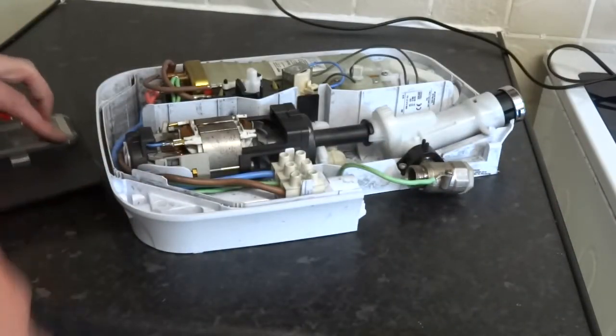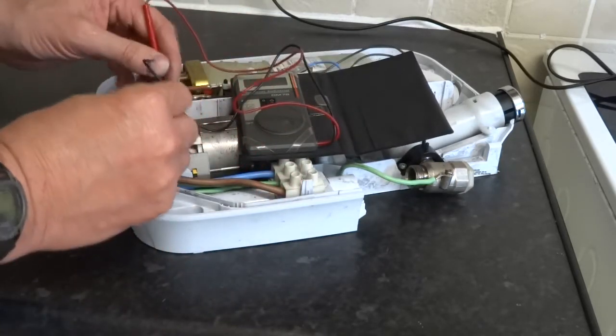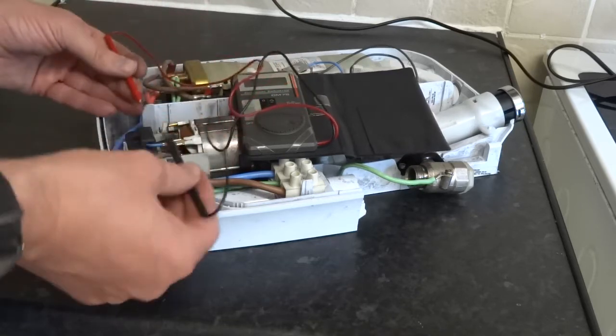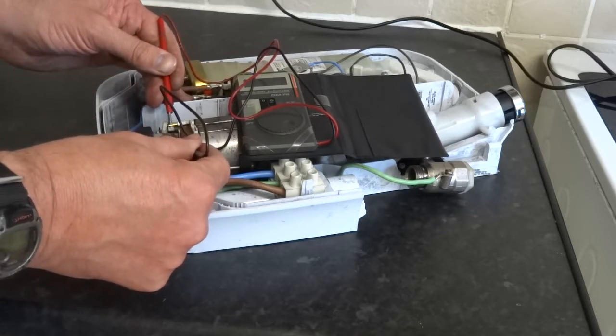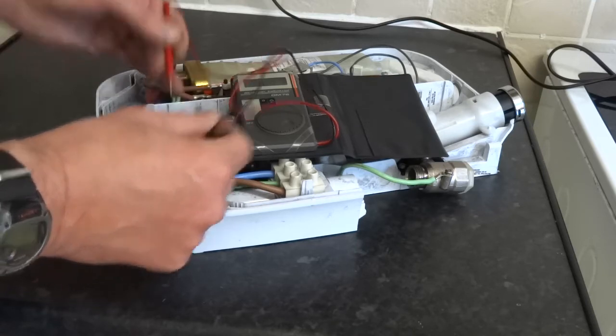Right, let's do the motor. I'm only going to do one side of it. That's saying 24 ohms. You want to really match the other side as well. The same two connects on the other side — make sure they're 24, 25. Should be pretty much similar.